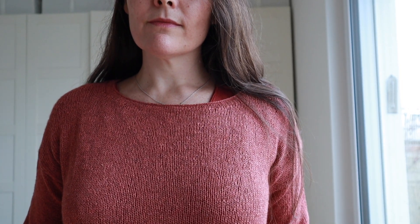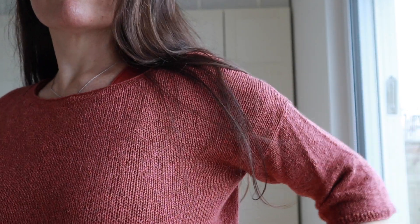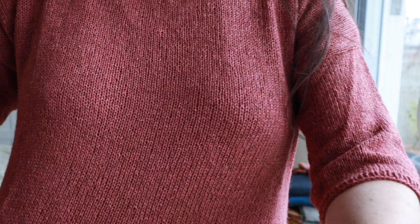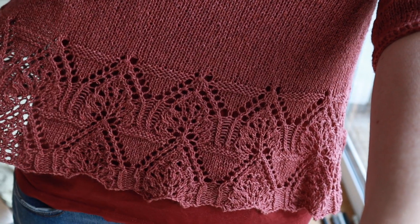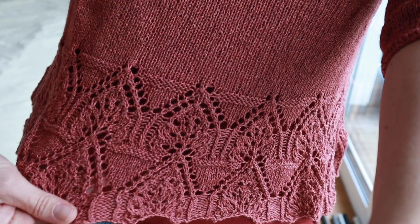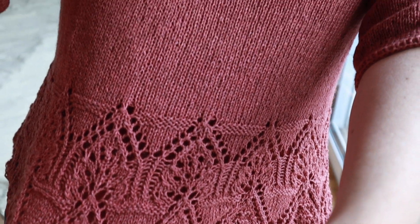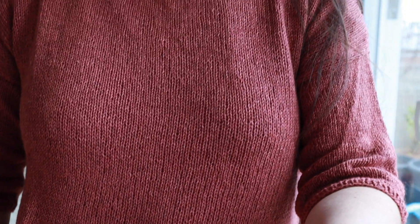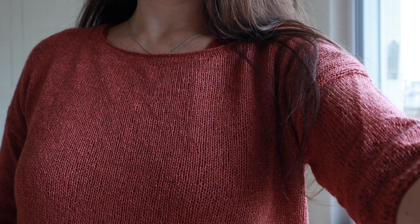I used a really gorgeous baby yak silk blend by Mayak — I don't know how to say it — yarn that my mother actually sent me. I was a little worried I might not have quite enough, but it worked out perfectly. In fact, I had a little bit too much. I did wear it a couple of times before the weather started getting a little too cold for it. It's more of a summer sweater.